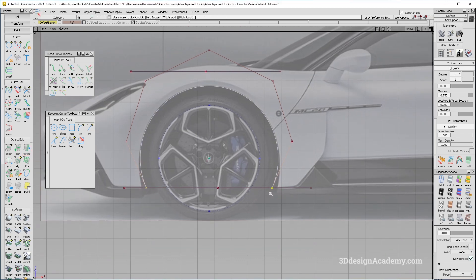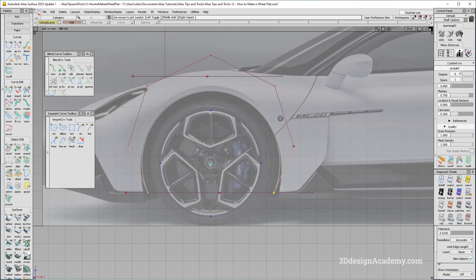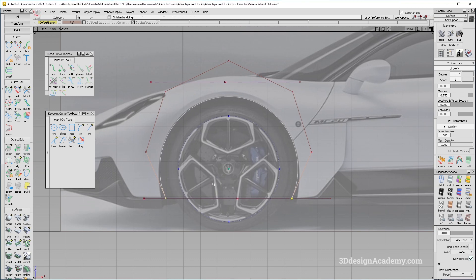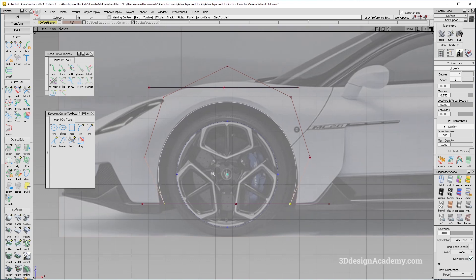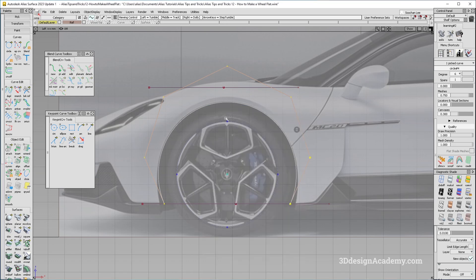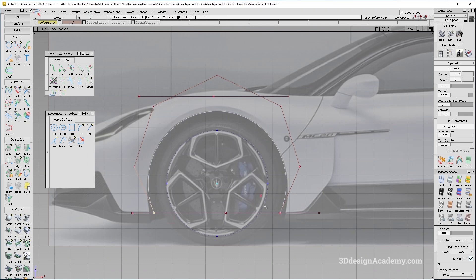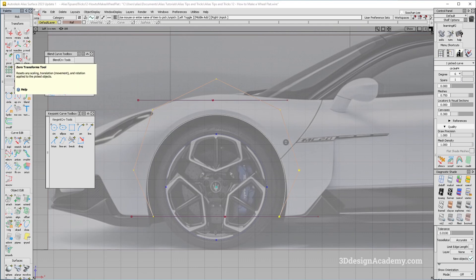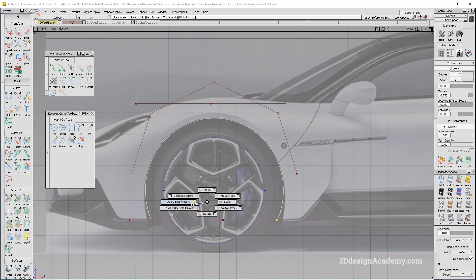Here is the important part — what makes this different from the previous method. Instead of striking a secondary curve and aligning it, I am going to grab these CVs and do a non-proportional scale. Notice that dragging the middle mouse button moves it up and down instead of side to side, because the object was rotated 90 degrees. To fix this, go to Transform and click Zero Transform, then grab the CVs again and non-proportional scale works correctly.